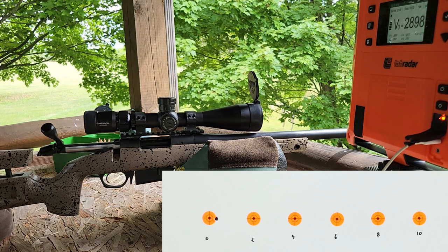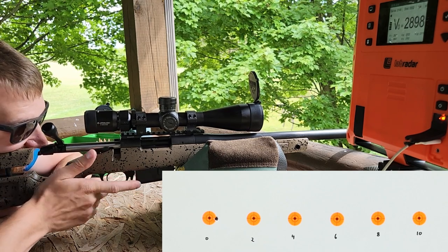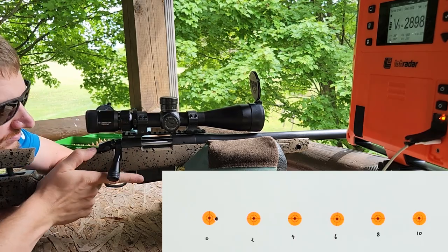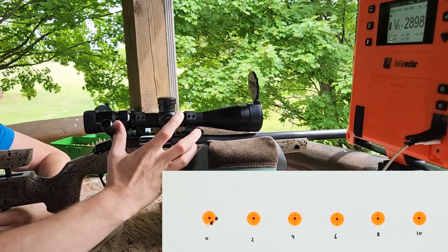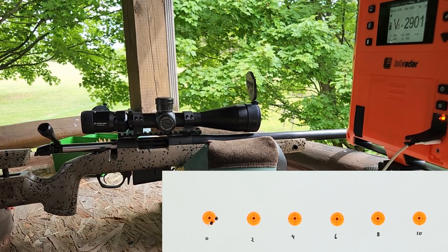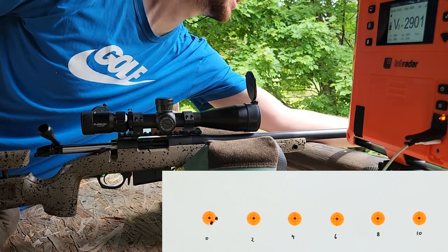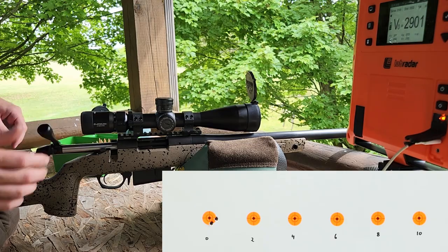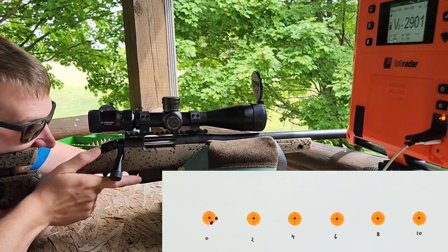All right, my sighting process went pretty well because we're right there on the dot. Those two don't look too bad, but I think the key is to get two of them right next to each other so the group is the same. So we're going to go to tuner setting two on our tuner brake and move over to that number two target.